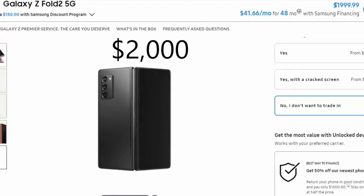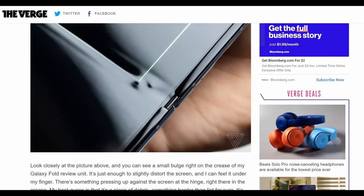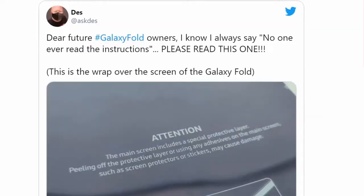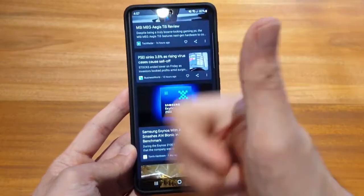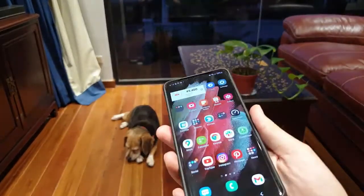Big phones are here to stay and while foldable phones have made their debut, price, questionable durability and an app ecosystem which is slow to change means that, for now, the best value flagship will still need to maintain a traditional form. All my last phones have been phablets and so I'm used to clumsily moving my fingers across the back in order to use the phone with one hand.